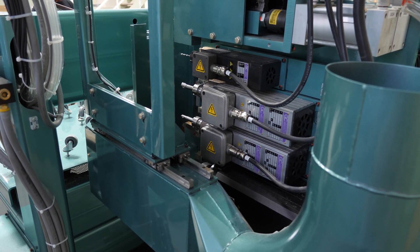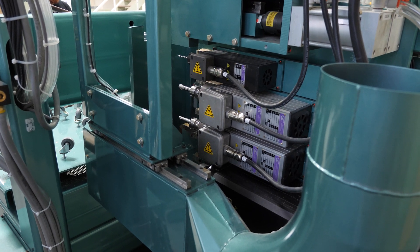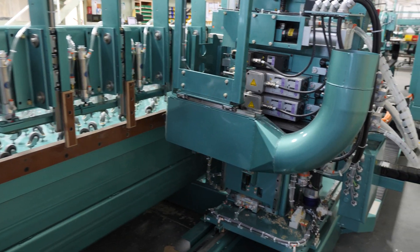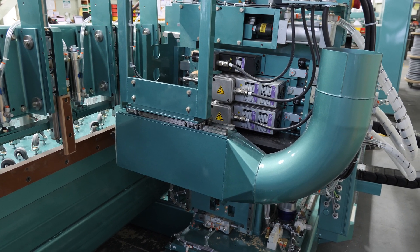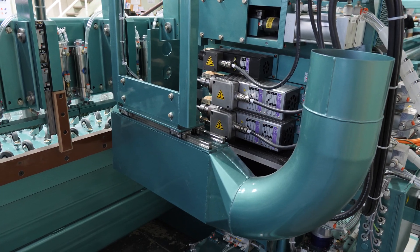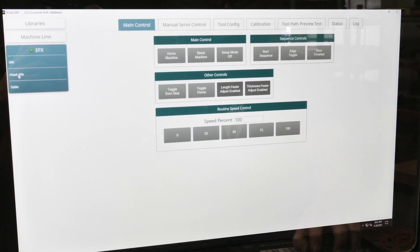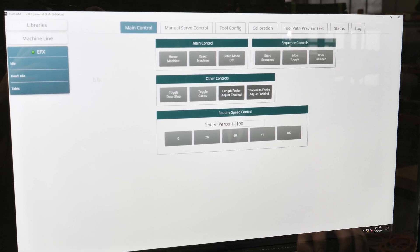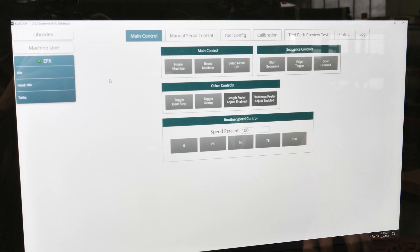The homing sequence is now complete and we're ready to start loading door jobs and actually start machining. With the homing sequence complete, the machine is in an idle state, and this tells us that everything is okay and it's ready to start accepting door jobs.